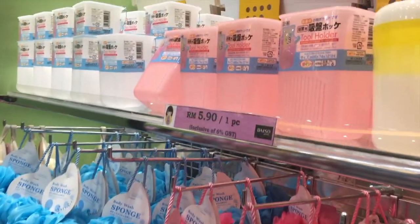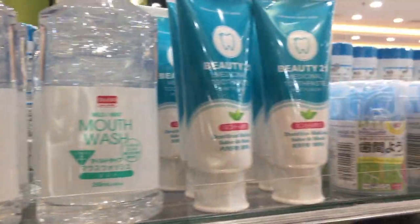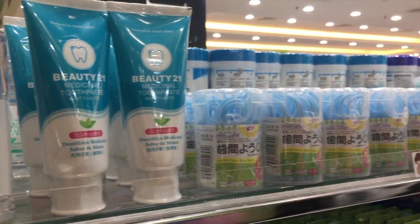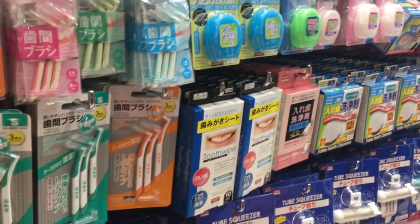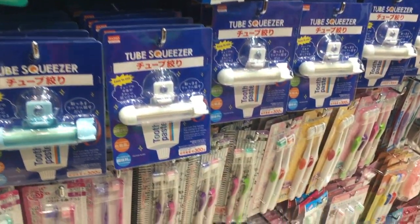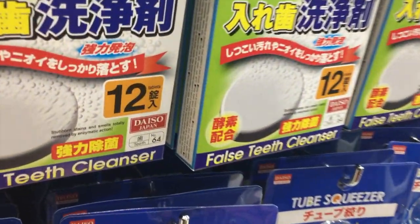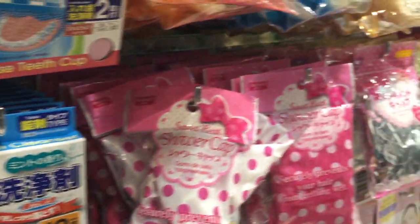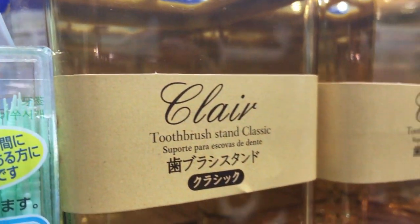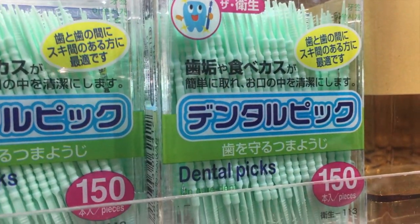I don't know exactly how safe it all is, but generally Daiso stuff is pretty safe. With the detergents and everything they've been pretty good. They also had false teeth cleaners for people with dentures, containers for toothbrushes which I thought were pretty nice, and dental picks.